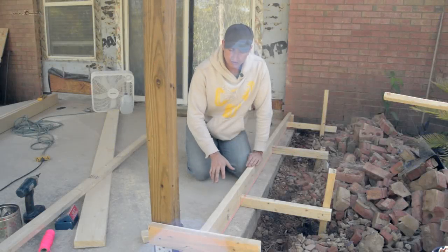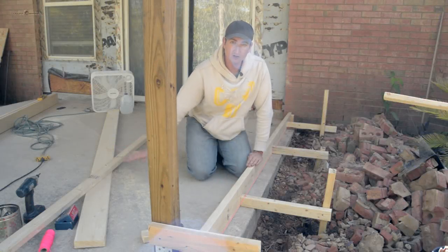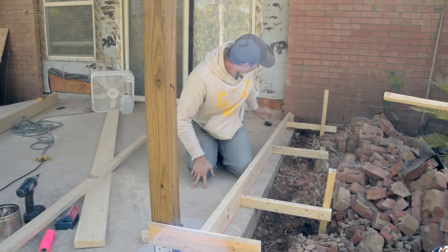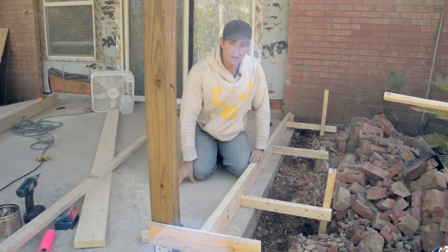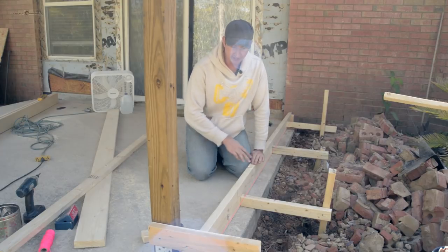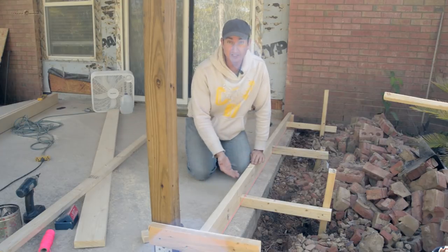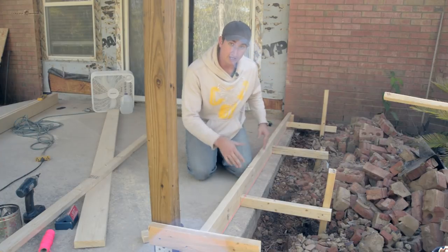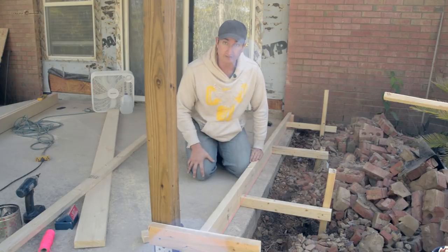I'm going to pour a concrete slab in order to level the elevation of this room with the existing elevation of the house. To do that I need to create some forms to get it to the right elevation and then brace them off like I've done here. I've already done this side and I'm going to show you how I did the rest of this.